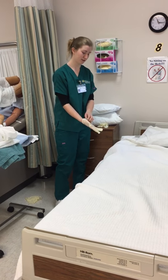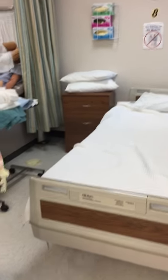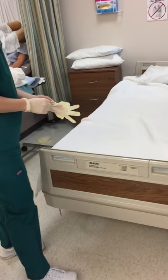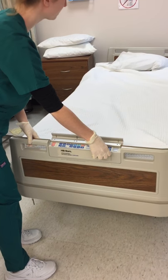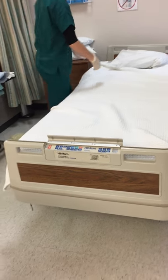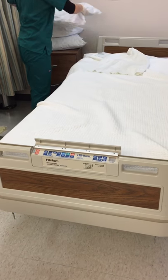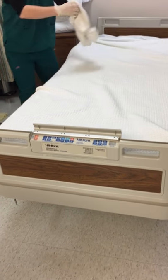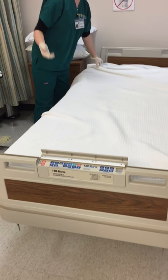Then I would set the bed to my working height. I would pull off all linens one by one, keeping them away from me as I do so, tossing them into a basket or a bag.